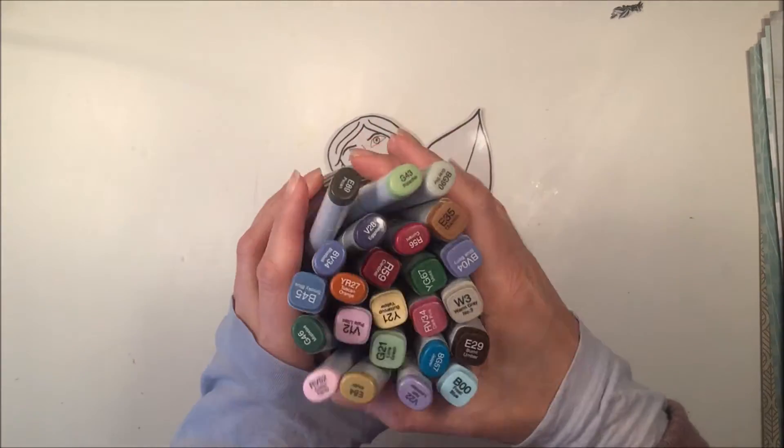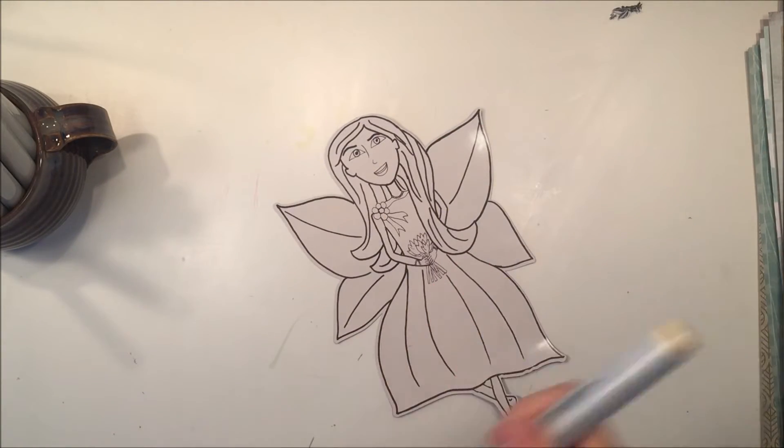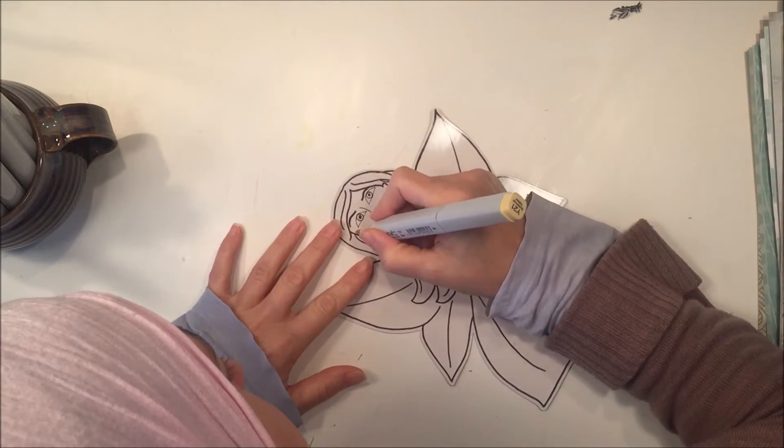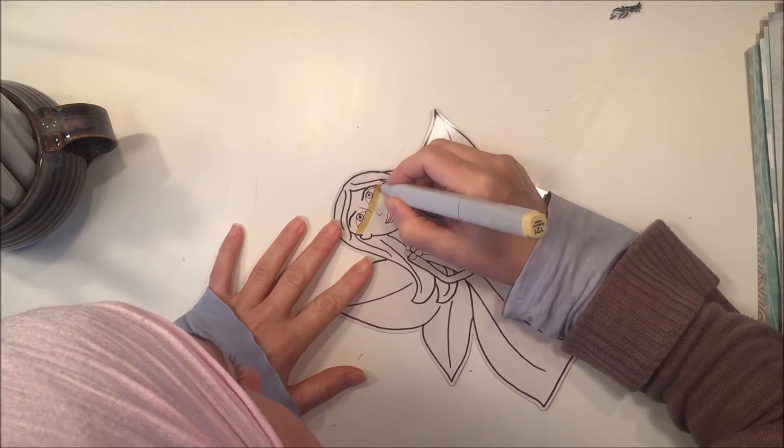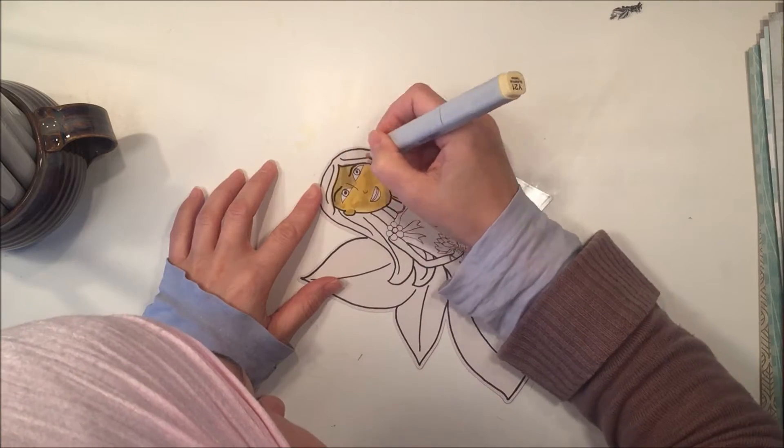It's magnetic on one side and the front is a nice glossy finish that takes these Copic markers really well. I'm going to start using the Y21 color which is Buttercup Yellow for the skin tones.